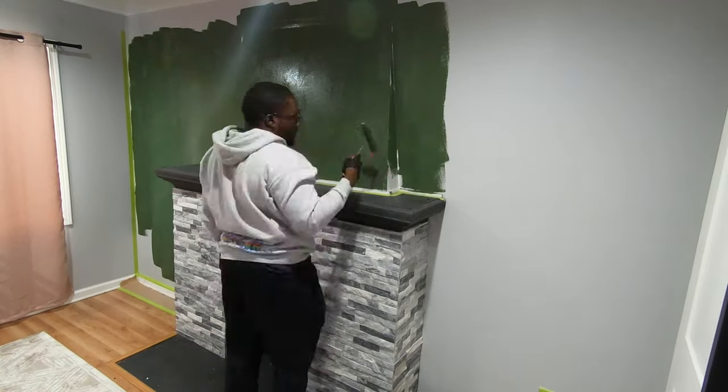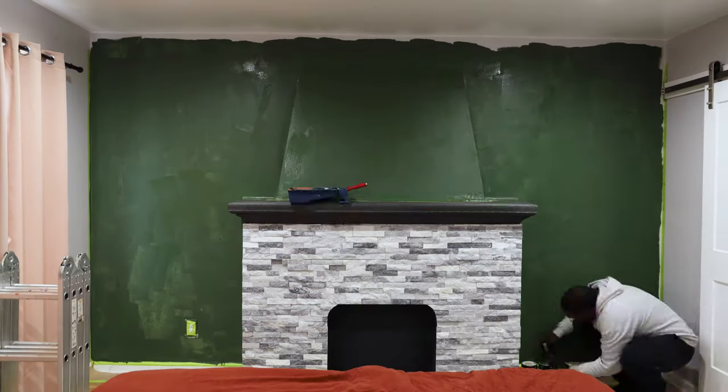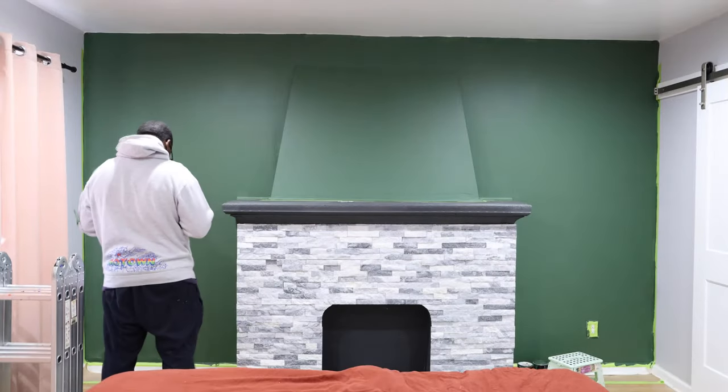You can see the first one here. All right, let's get into it. First, I taped off the baseboards and the outlets and laid down some paper as a tarp. Then I brought in my paints, and after that I started painting a dark green for the base color for the entire wall.